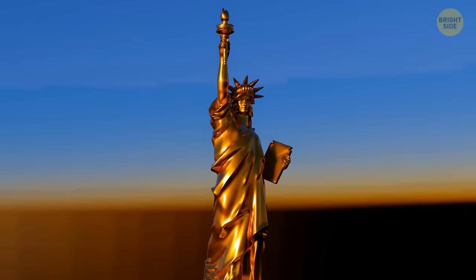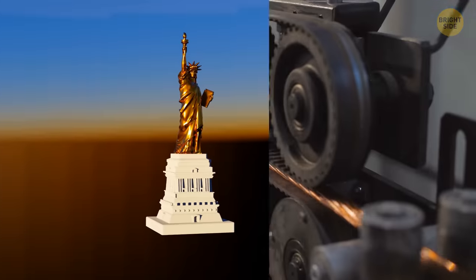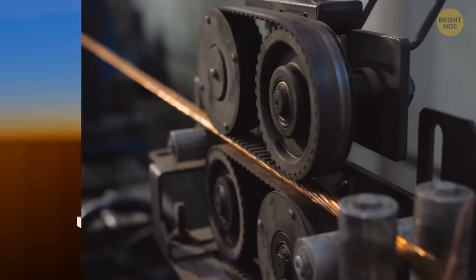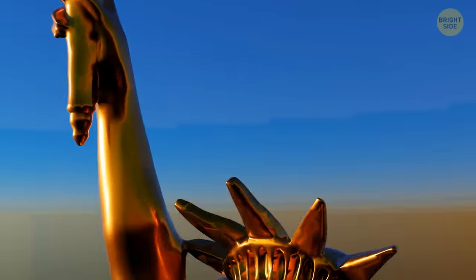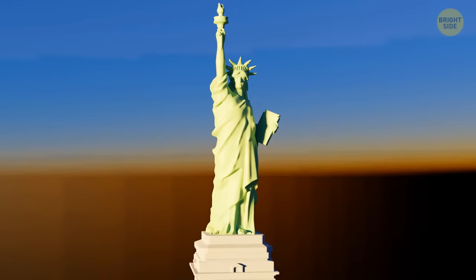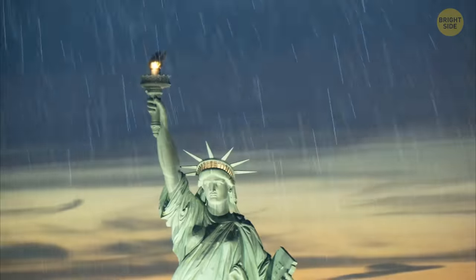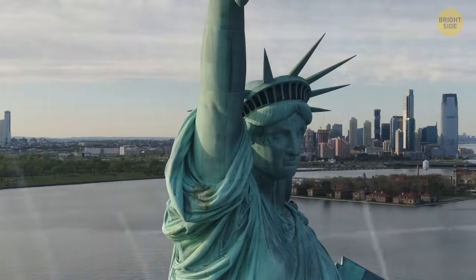This is what the statue looked like 135 years ago — a very different color. The entire outside of the statue is made of copper, the same color you'd see if you cut through an electrical wire. About 20 years after it was installed, it turned completely green, because air and frequent rain gradually oxidized the metal into a coating called patina.